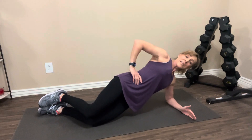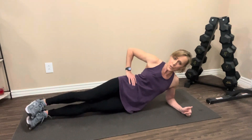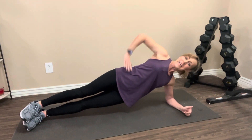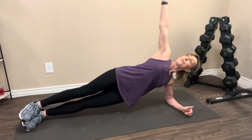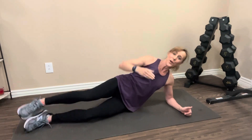When you can do this for 30 seconds on both sides, then we're ready to do the leg fully extended. So extend your legs out, one foot on top of the other, lift your hip. Hand can be on your hips, arm can be extended, and you're going to hold this for 30 seconds. Make sure whatever you do on one side, you do on the other side. We want to make sure we're staying even and not creating any imbalances.